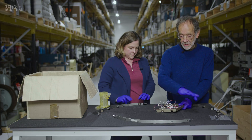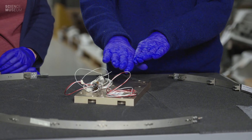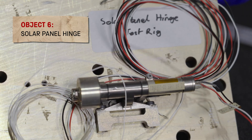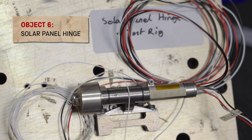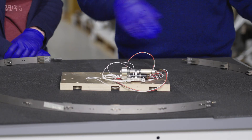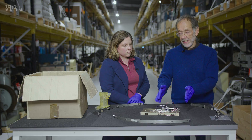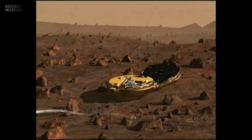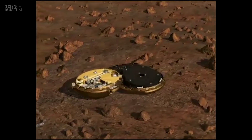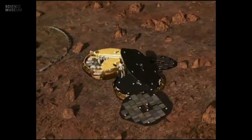Now the lander base is sitting on the surface, and the lid has got four solar panels stowed in it. This is a hinge — nothing particularly exceptional, it just has to be sized for lifting out one panel at a time. There are four panels, so four of these hinges, and a bigger hinge to open the lid from the base. Each one is individually a single point failure.